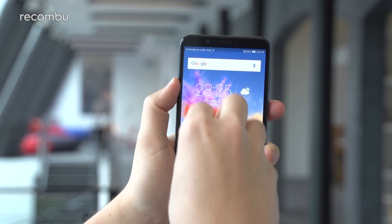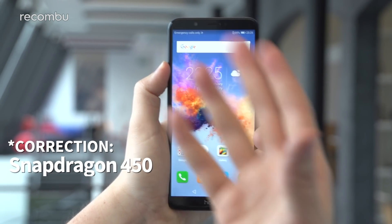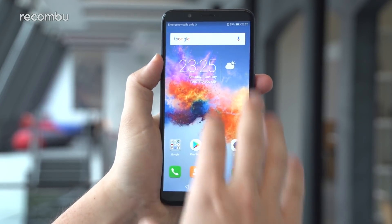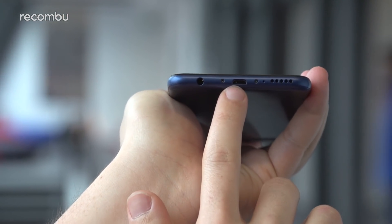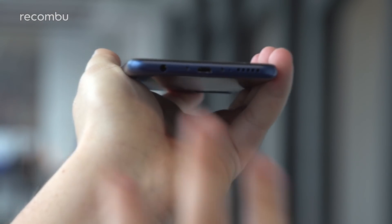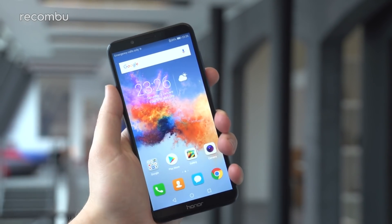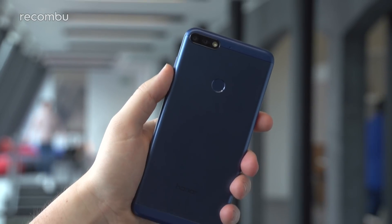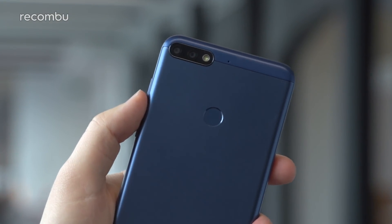Inside the phone we have a Snapdragon 430 octa-core chipset at 1.8GHz, backed up by 3 gigabytes of RAM and 32 gigabytes of onboard storage, supplemented by that microSD expandability. There's also a 3,000mAh battery. Flipping it down, you can see a microUSB port and a 3.5mm headphone jack — so you do still get a headphone jack. The main focus is that Honor is trying to undercut Samsung and even Vodafone by offering the first phone with a dual camera at this £170 price point, launching at end of April 2018 at £169.99.